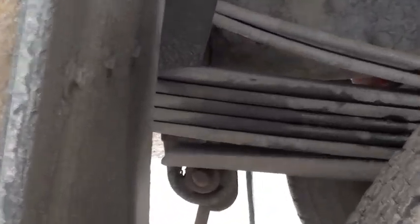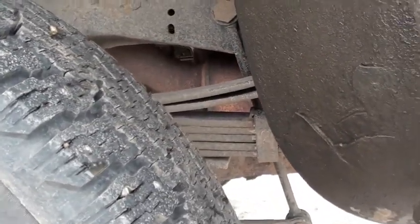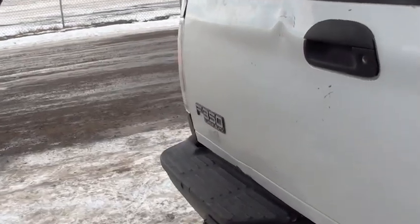The springs didn't feel this thing at all. There's my heavy duties — it's not even touching the bottom overload — and then there's my Hellwigs on top. No problems at all in that regard. Anyways, I'm going to get this thing parked here and get it figured out.